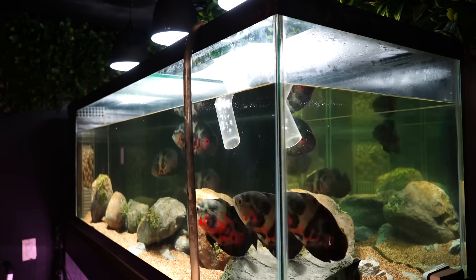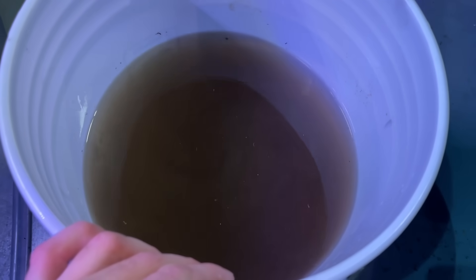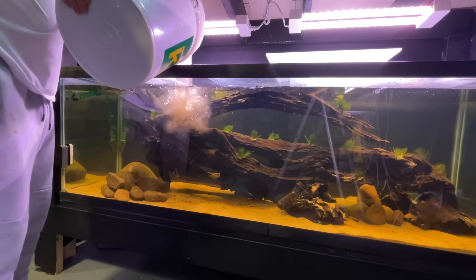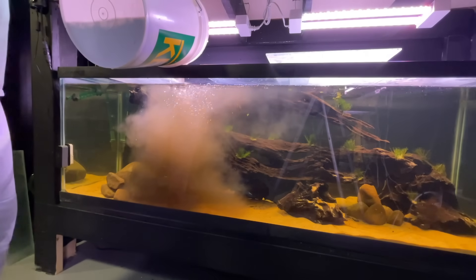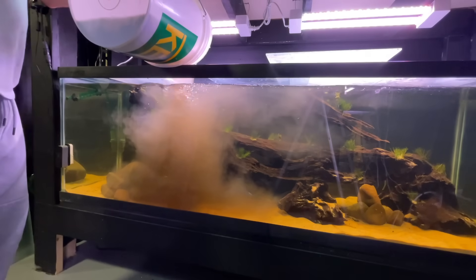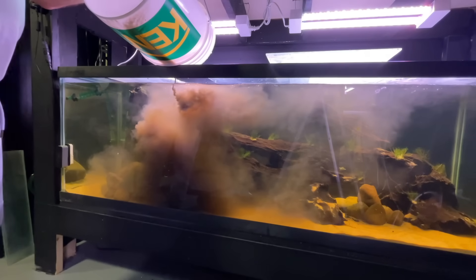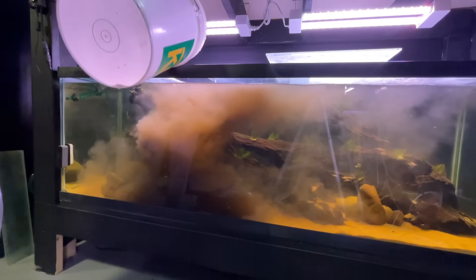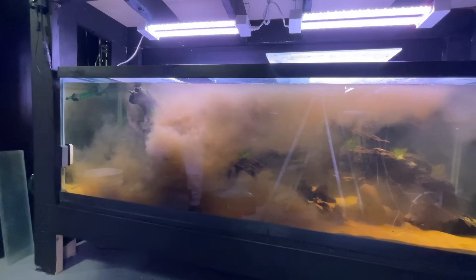Typically I would use this bucket of filthy water to water plants around the house or even to fix some trouble spots on my lawn, believe it or not. But since I do have a tank that isn't cycled, I'm going to dump it in there. This is filled with bacteria and detritus — enough bacteria to start the cycle on the tank and enough detritus to feed the bacteria until I stock the tank. By morning the tank will be cleared, and this filthy water has seeded the filter as well as everything in the tank.